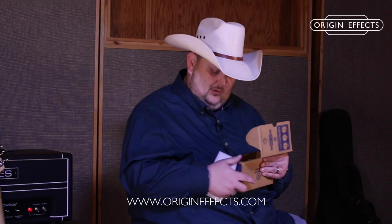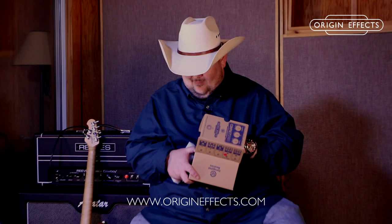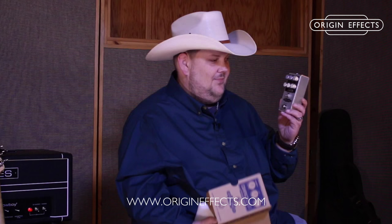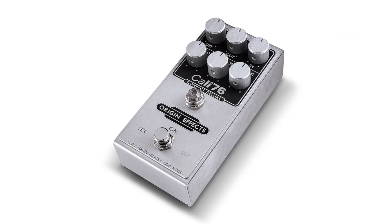As you can see, it comes in a really nice well-packed box with some foam inside. We'll go ahead and pull the foam out — and there it is, the beautiful pedal sitting in the bottom. It's actually just a little bit longer than an average pedal, but about as wide as your standard pedal, so it won't take up much real estate on your board.